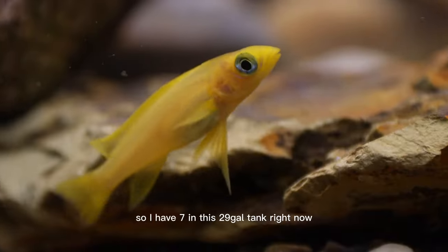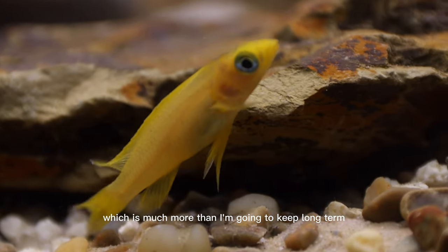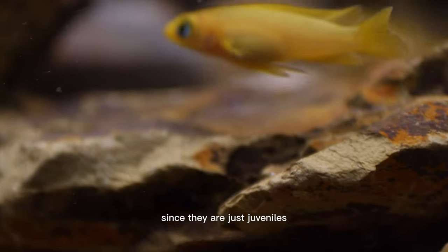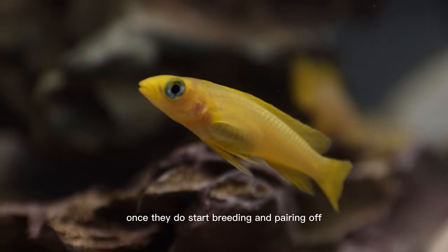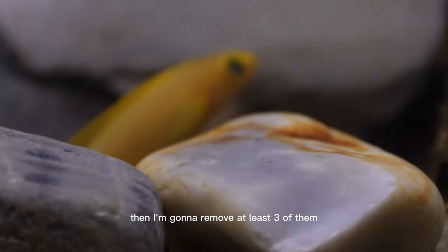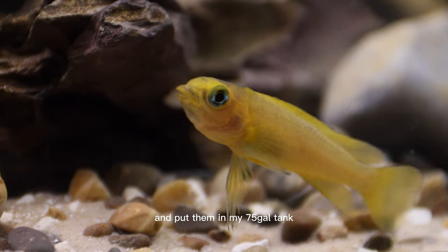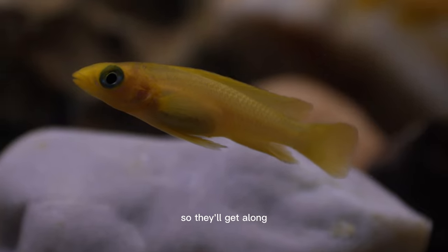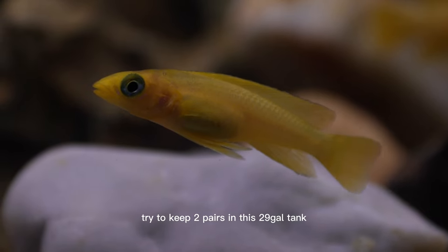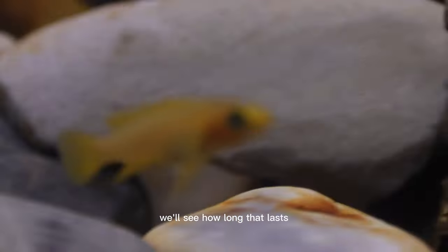So I have seven in this 29 gallon tank right now, which is much more than I'm going to keep long term. Since they are just juveniles, they haven't started breeding and pairing off yet. Once they do start breeding and pairing off, I'm going to remove at least three of them and put them in my 75 gallon tank that also has dwarf African cichlids in it. I do plan to try to keep two pairs in this 29 gallon tank — we'll see how long that lasts.